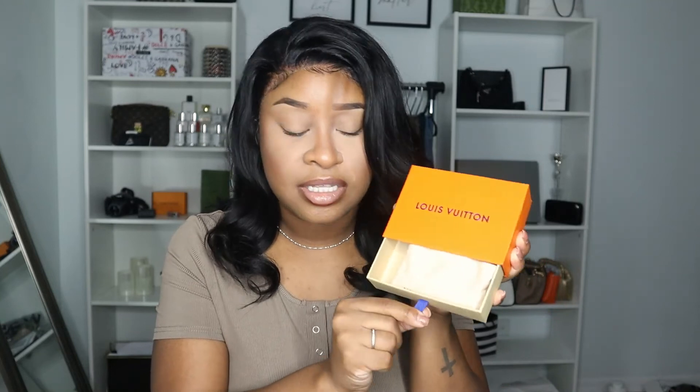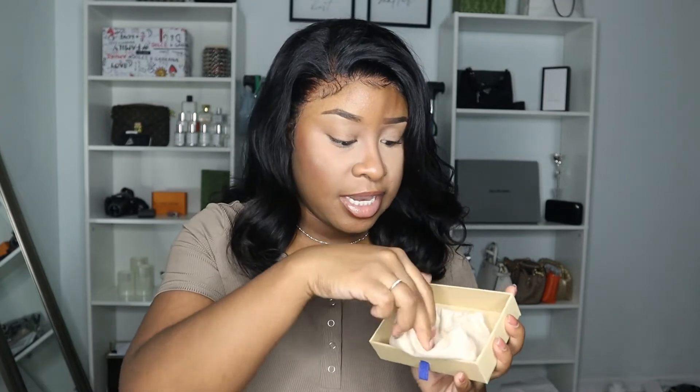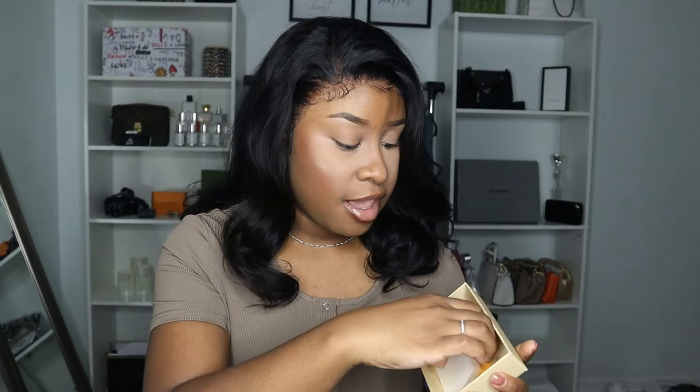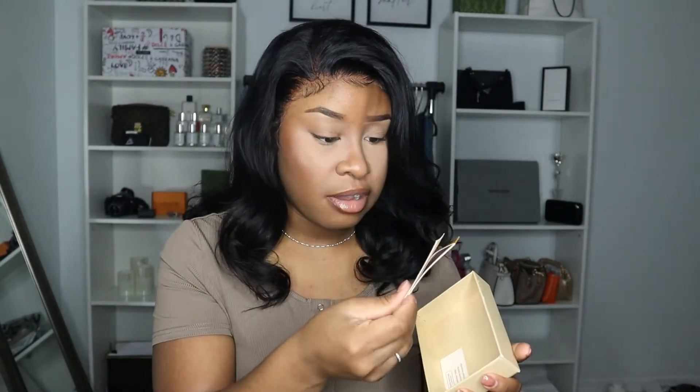So let's go ahead and get right into the item. It did come with a box, which I'm super happy about. Usually when I have these Louis Vuitton small boxes, they always come in good condition — I have two more boxes behind me. It does come with a little tie which you can pull out, a nice Louis Vuitton dust bag, and these Louis Vuitton cards. Let's go ahead and open up the bracelet.